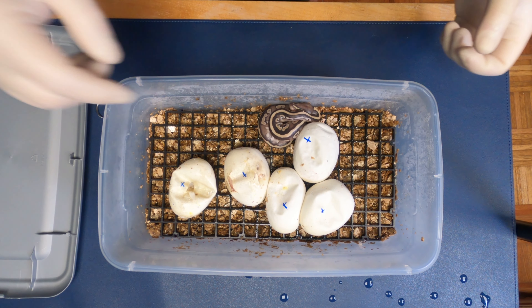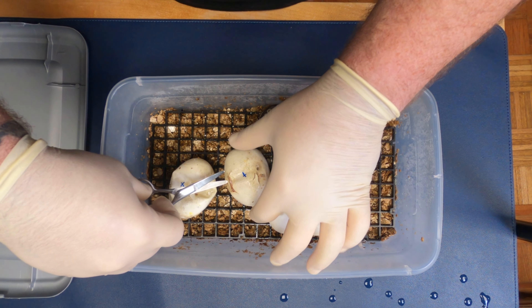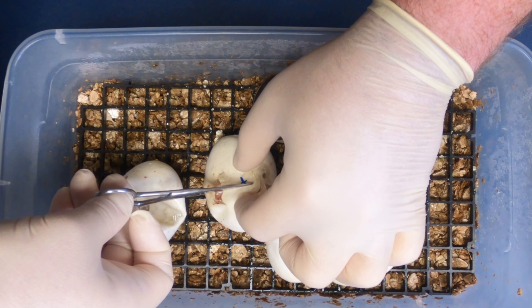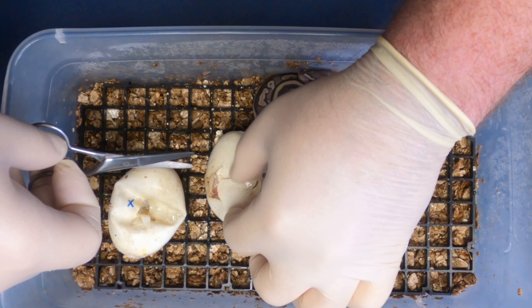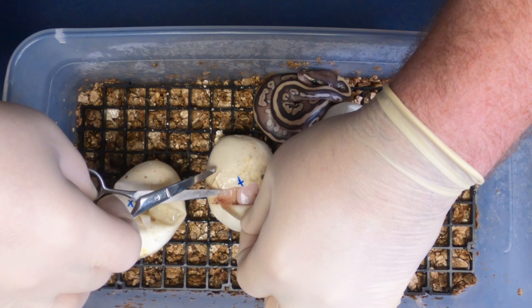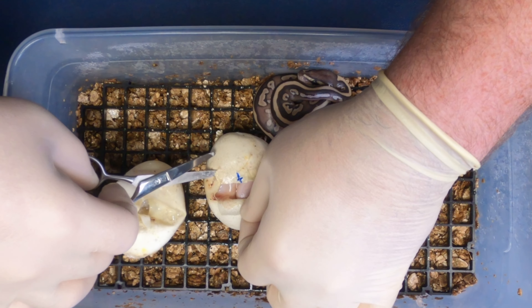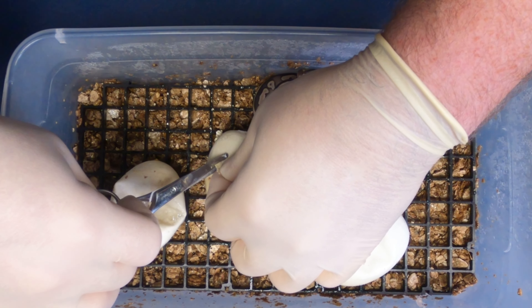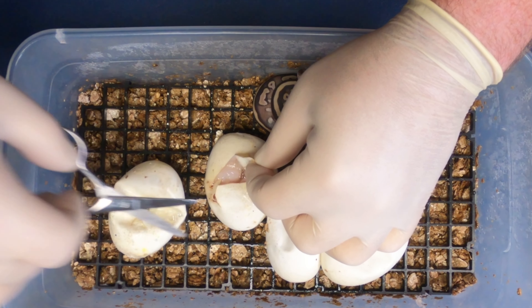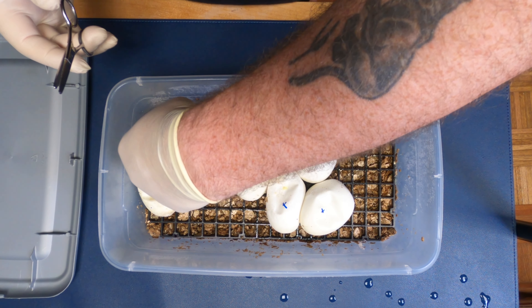It looks like we got a bell here. I use blunt scissors to do the cuttings. Since they've already given us an opening, we're just going to use that to peek in a little bit more. Yep, looks like we got either a bell or a pied — looks like a bell. Yep, that's a bell. So that can just get moved off to the side.